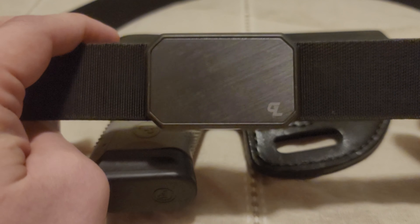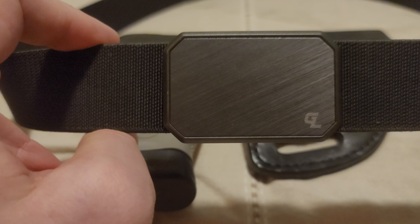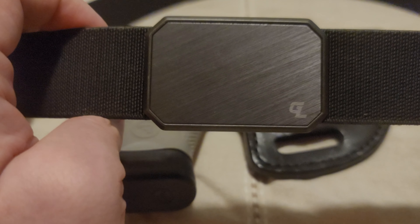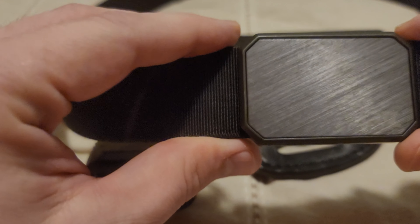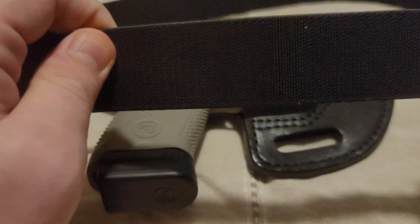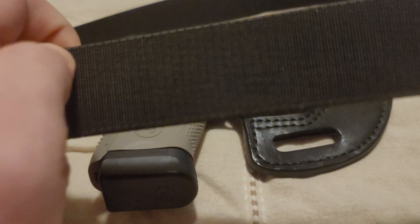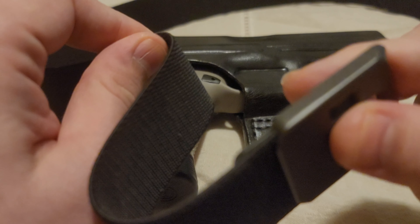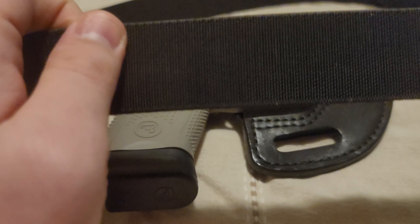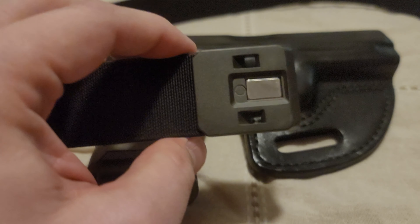We'll start with the bad first. If you're looking for a belt for outside the waistband carry, this is not the belt for you. I carried two days with this using an outside the waistband carrier around the house and it was not good. The belt does not have enough strength in what I'll call the east-west axis. It doesn't have enough tensile strength to carry outside the waistband — the belt would be pulled through your belt loops by the firearm, and that's not a good thing.